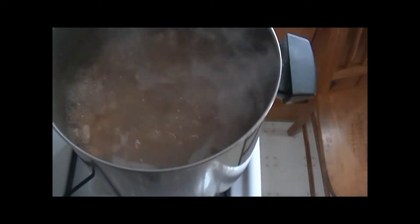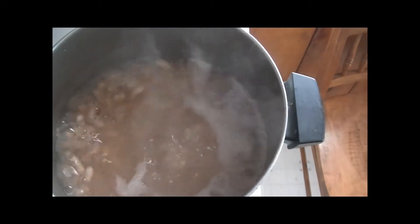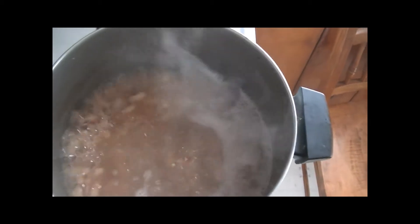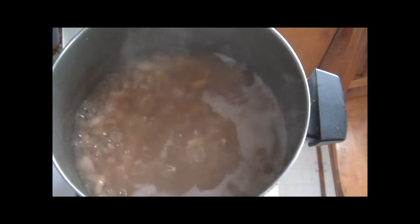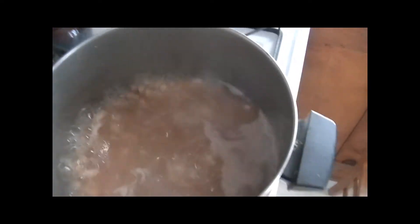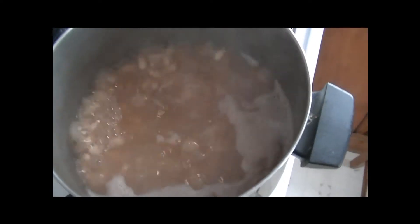I've already soaked them overnight. And now I'm boiling them until they get soft. If you don't boil them after you soak them, they're just too hard when you bake them, and they're not too good. I don't stand here with the camera for this whole process, because they've got to boil another 25-30 minutes anyway.